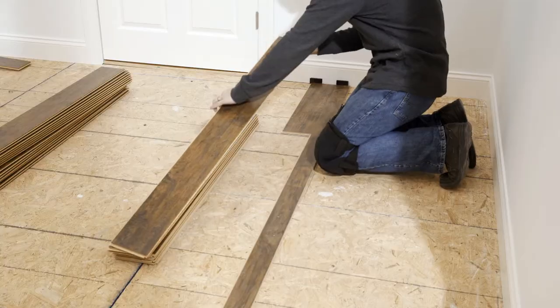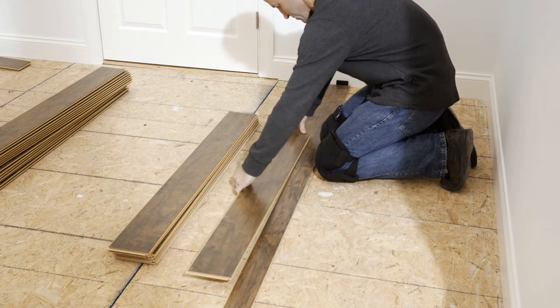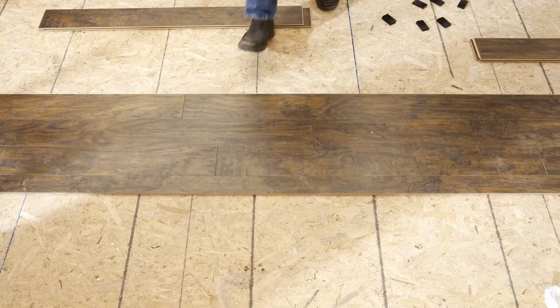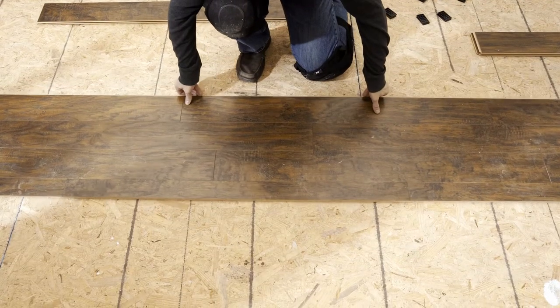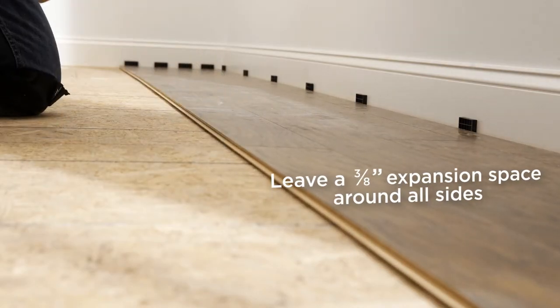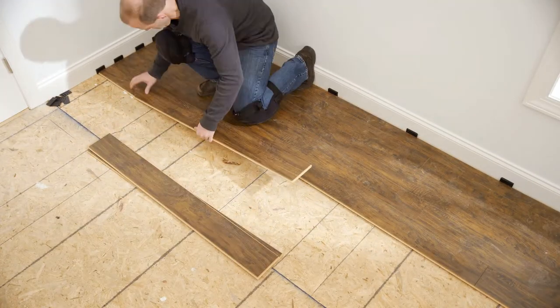For ease of installation, assemble the first few rows away from the wall with your back toward the wall. Once assembled, slide the assembly toward the starting wall and, using spacers, leave a 3/8 inch expansion space around all sides. You'll then be able to kneel on top of the assembled rows as you continue to install the floor.